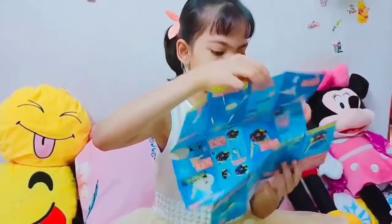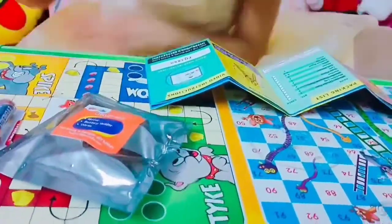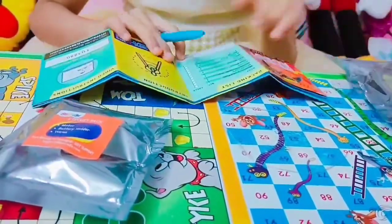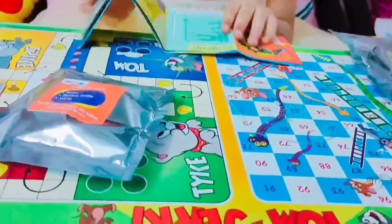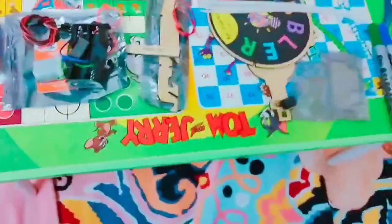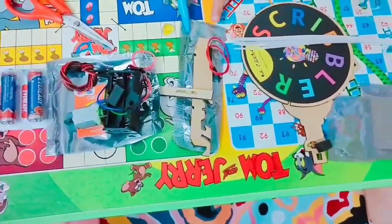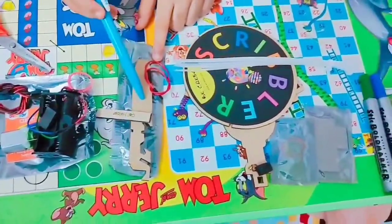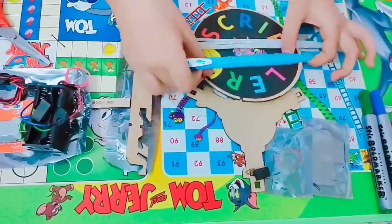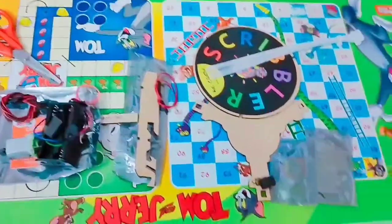We did get the packing list, so let's go through that. All the elements are according to the checklist. This is the circuit pack — we have everything. Then the extras pack — we have an extra wire, extra tape, and an extra leg. Then this is the material pack — we have the wooden plate, the switch, and all sorts of stuff, including marker pins.